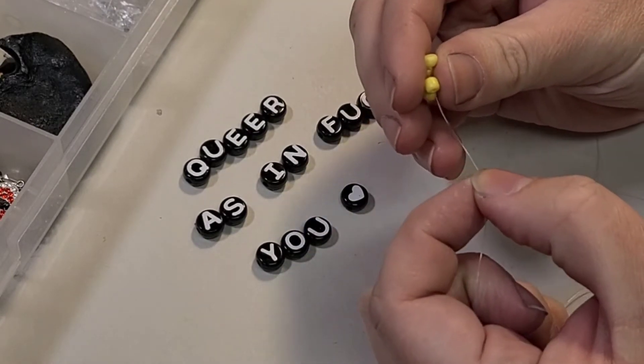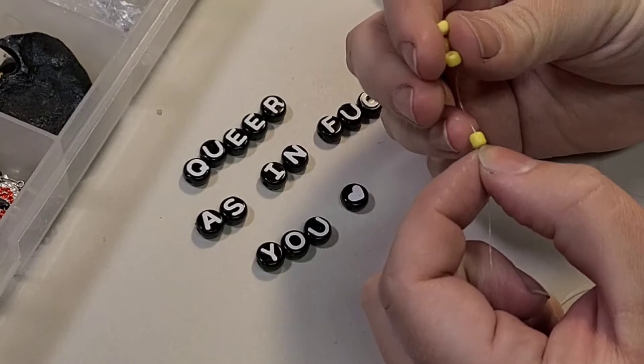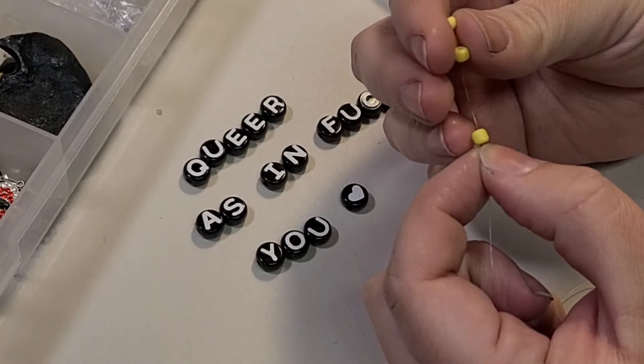Start by just tediously threading tons of beads onto this necklace. Tons — you're gonna need a bunch.